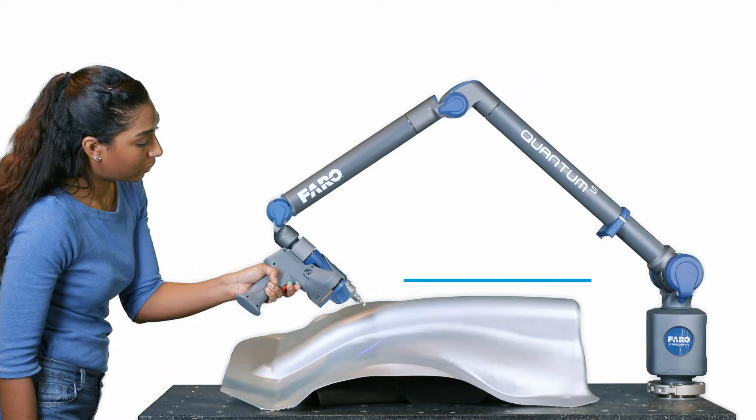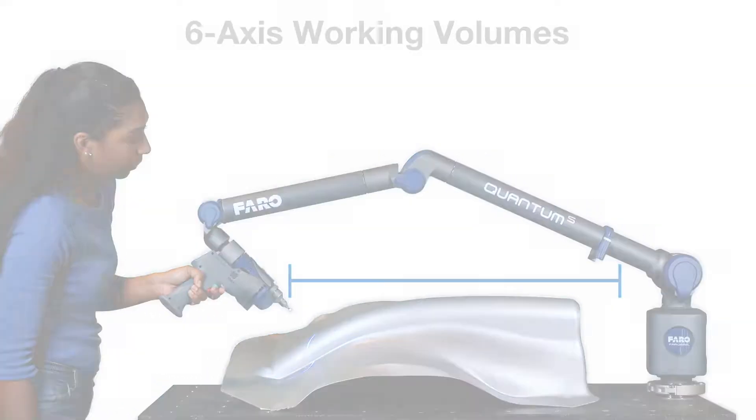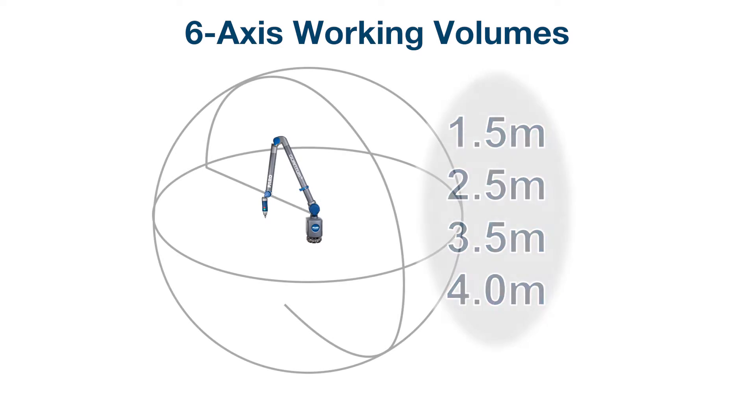The working volume is defined as the reach that the arm has around its environment. The 6-axis comes in lengths of 1.5, 2.5, 3.5 meters, and we are now introducing Ferro's longest arm to date, the 4-meter arm.